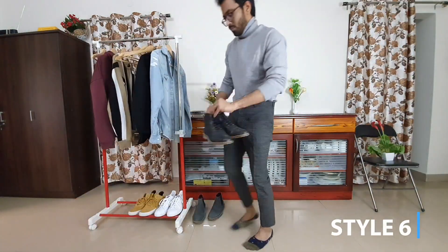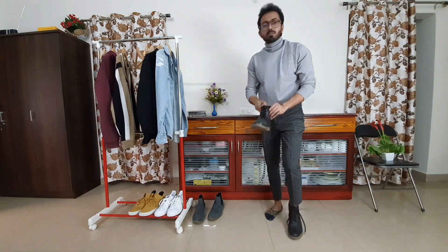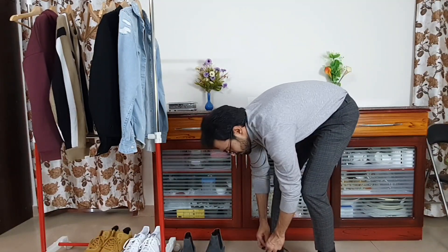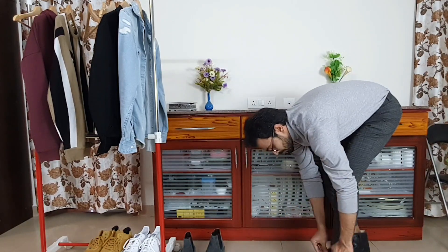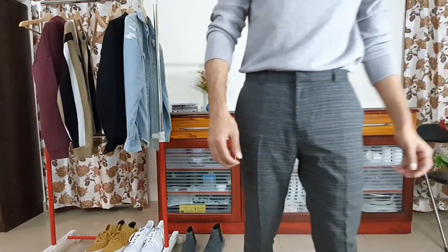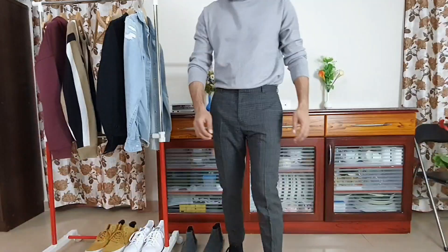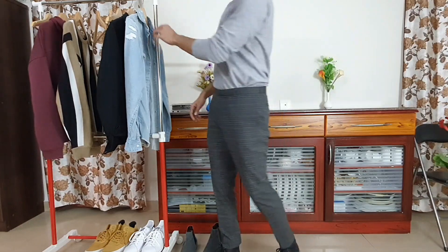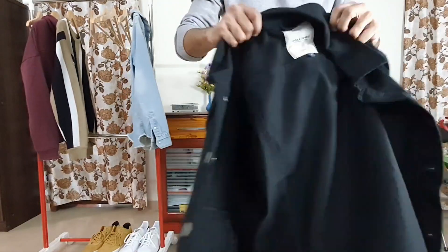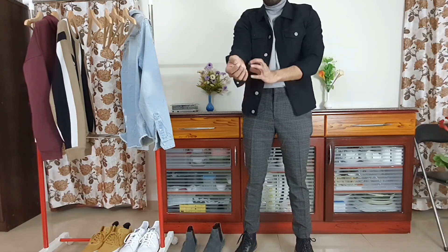Coming to style 6 — not only can you use turtlenecks as a casual outfit, you can switch things up to a more formal kind. I picked trousers from H&M — a dark gray check trouser where the checks are subtle — and paired that with high ankle black boots from United Colors of Benetton. This adds a completely formal or semi-formal kind of look with the turtleneck, and that's why I'm telling you turtlenecks are so versatile. If you want to tune it down to a casual look, just add a denim jacket — I've added a black denim jacket on top of that.